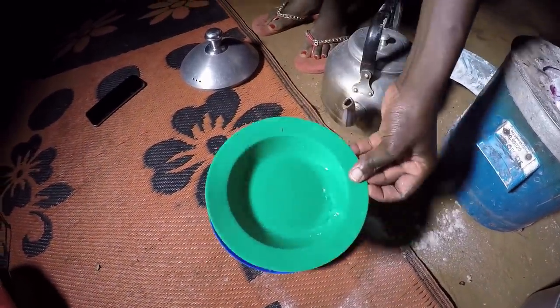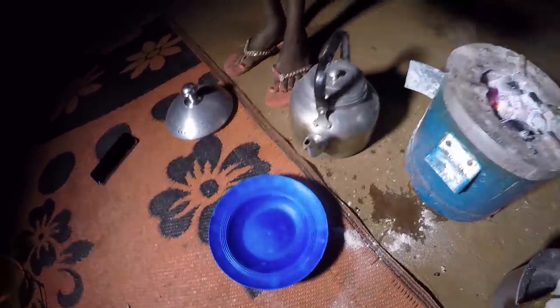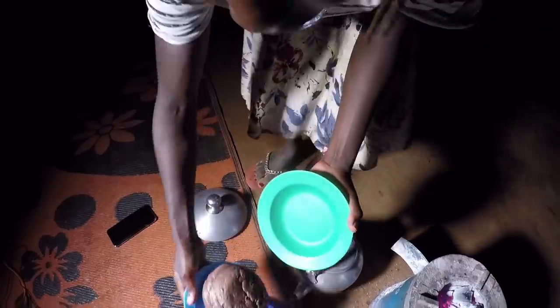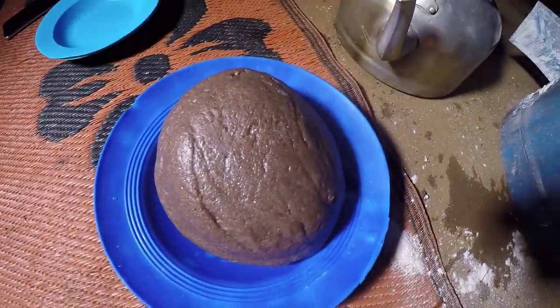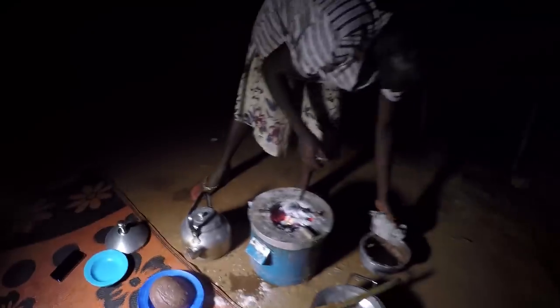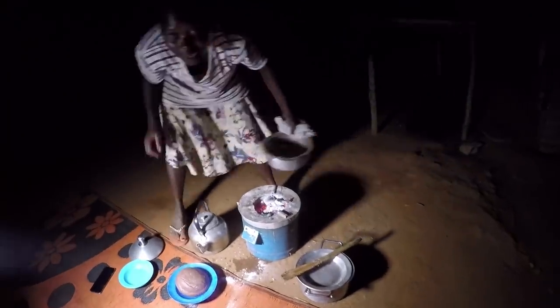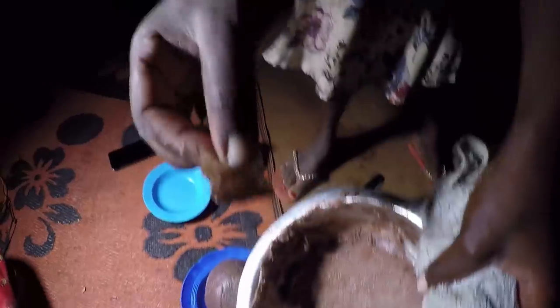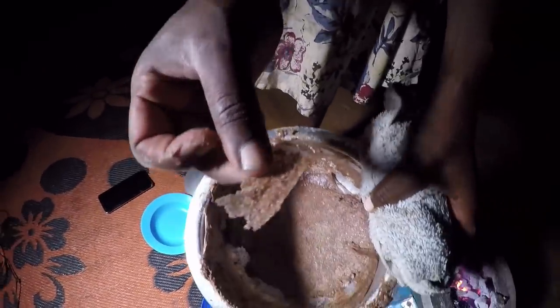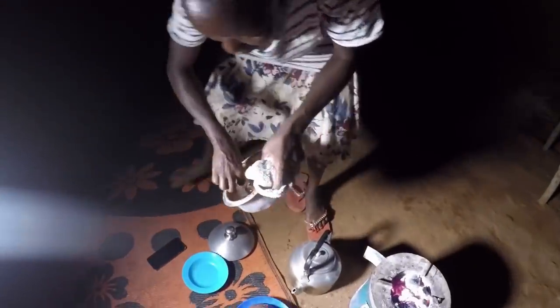You could be wondering why I'm pouring water here — it's to avoid sticking. Perfect, there we go. If it has cooled down, you don't want to know — it can be something else. Very nice.